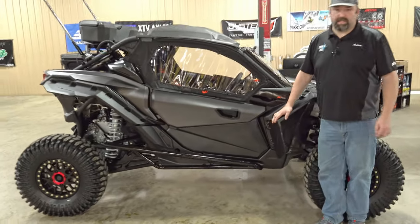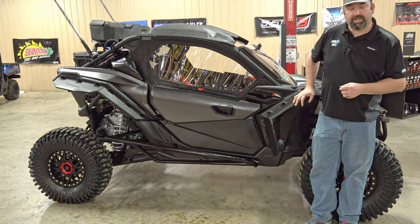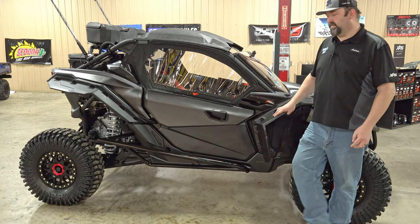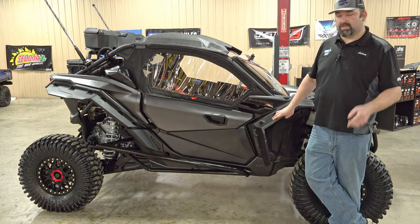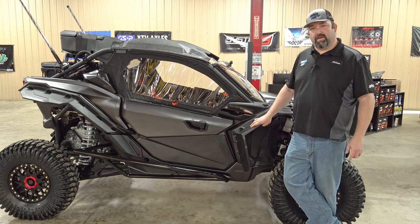That's it guys — this is a 2022 XRS walk around that started out as a red, tan, and carbon black buggy, and the customer wanted to change it up a little differently, and we think it turned out really good. If you have any questions about stuff in the video, comment down below and we'll do our best to answer. As always, while you're out on the trails, buckle up and be safe, and stay tuned for the next video.